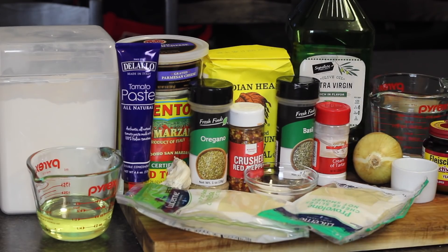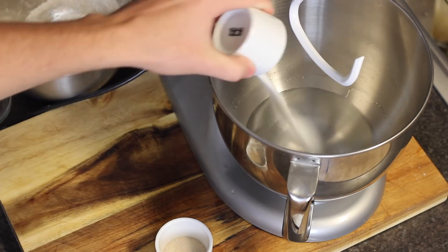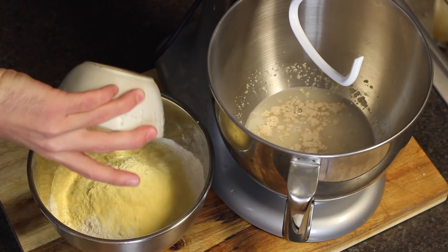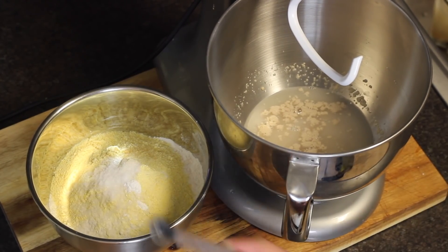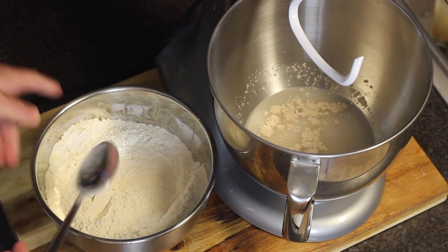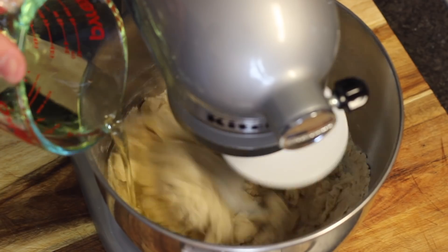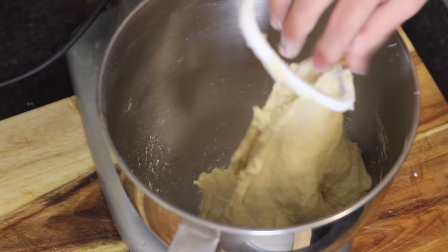Ever since I was gifted this stand mixer, I really don't despise making dough anymore. Back in the day when I had to do every single dough recipe and pasta recipe by hand, it was a lot, but this thing is a savior. The only challenging part is making sure your yeast is alive and not killing it with super hot water. But other than that, this comes together really easily. It was also super crazy delicate and soft when I pulled it out — just ensure that your stand mixer doesn't take a tumble when you do so.